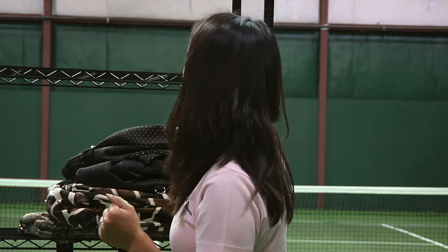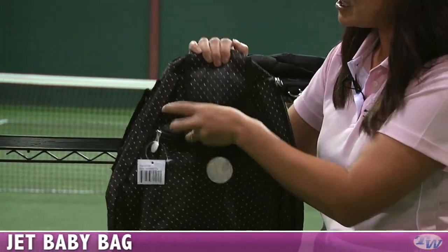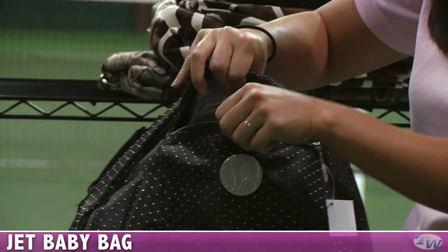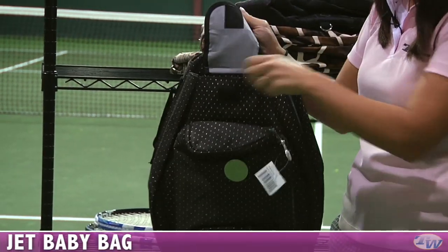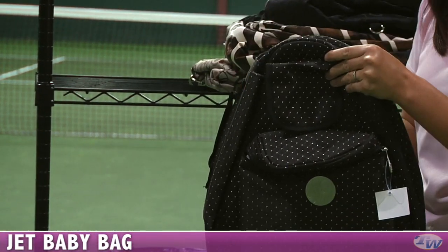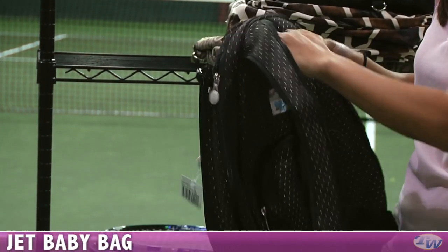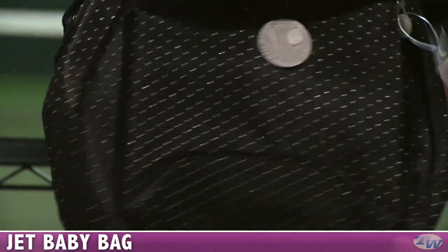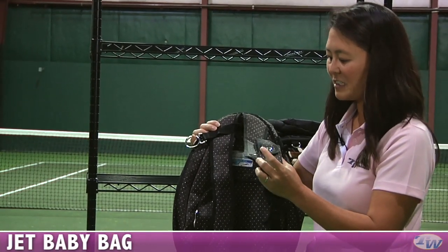We also have some new bags. Jet Bag has some new styles and designs. This is called the Baby Style — the smallest of the bunch. This front pocket is a nice insulated pocket, great for a water bottle or a snack. There's a specialized racket compartment, zippers open on the side, and a nice wide open main compartment for clothes and other things. Easily carried with backpack straps, and these bags are known for that fence hook so you can hang it up and it won't get dirty. This is the Black Dot style, and there's also a nice little cell phone holder.